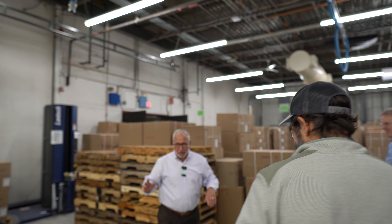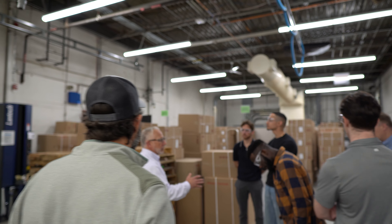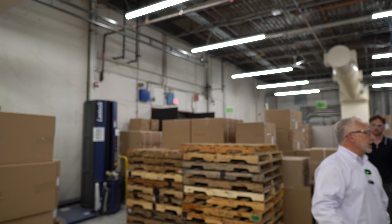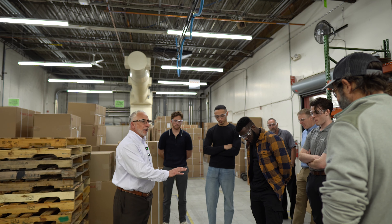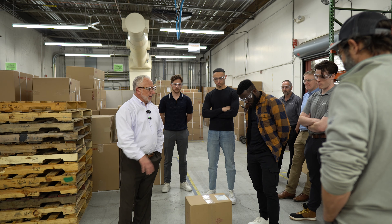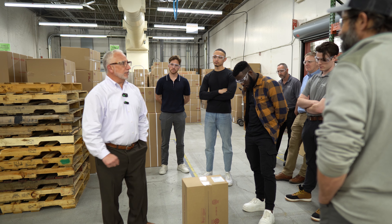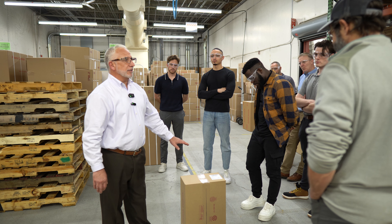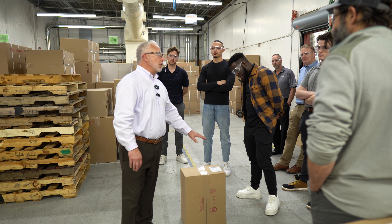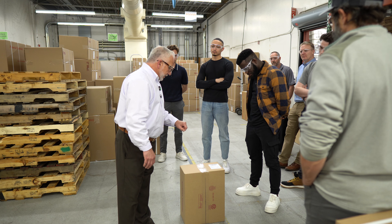We run about 150 to 170 valves a day. It could be one valve per order, or it could be one full day of building just one customer's product. What I'm showing you here is the retrofit kit — the upgrade kit that you're going to get. It actually simulates just like the valve — it has the room and tag, and all the information to know exactly what valve it's going to be supplied to.